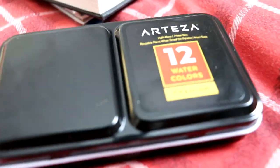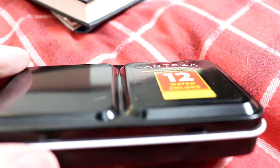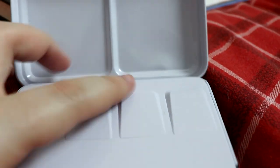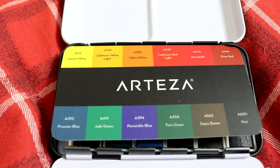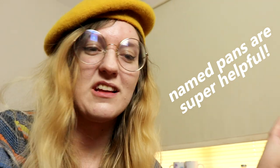Let me grab the camera so you can see this up close. There's a tiny dent just on the Arteza logo on the right side. But the watercolors themselves I think are all okay. Something I appreciate is named colors — that's really useful to me. Adam is colorblind, so having named colors is always a huge bonus.